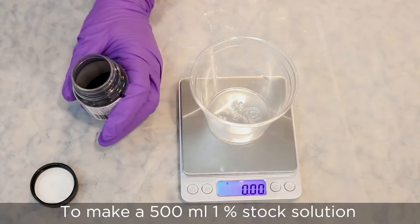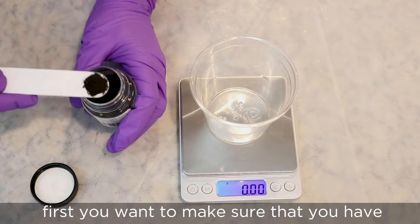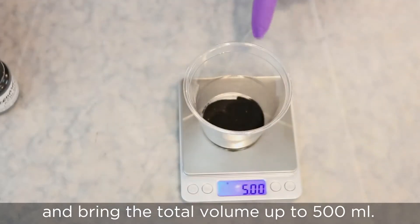Now let's put on my respirator, glasses, and gloves and go make a 1% stock solution. To make a 500 milliliter 1% stock solution, first you want to make sure that you have five grams of dye. Then we will dissolve it in water and bring the total volume up to 500 milliliters.